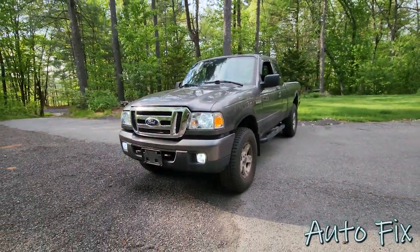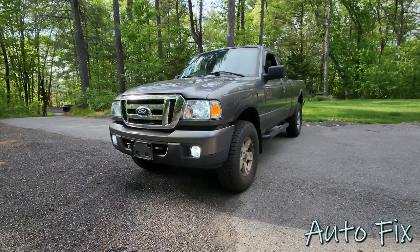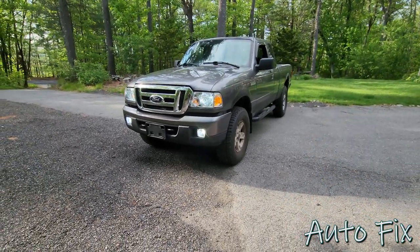What's up guys, welcome back to the channel. In this video we are working on the 2006 Ford Ranger and it's going to be a simple video — an oil change.